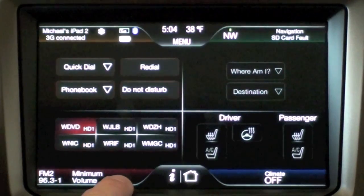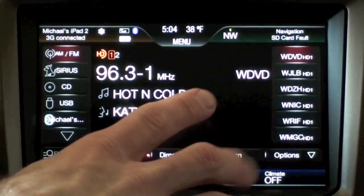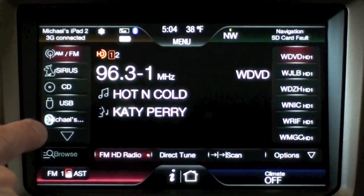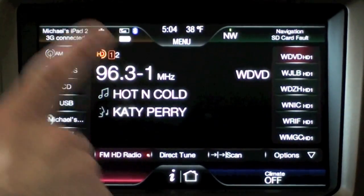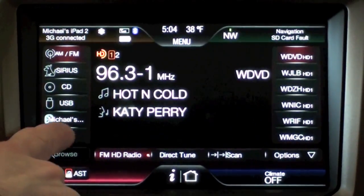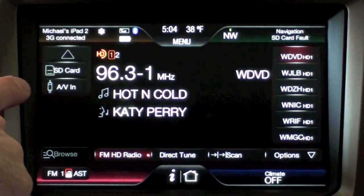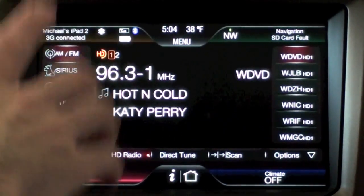Let me tap the home key and get back to my main screen. From the home screen, let's tap the media control panel — this brings up my media controls. I have my device selection on the left: AM/FM, which is the mode I'm in now, and I have the volume down so you can't hear it. I also have Sirius, CD, USB, Bluetooth, and a few other options including SD card and AVN.